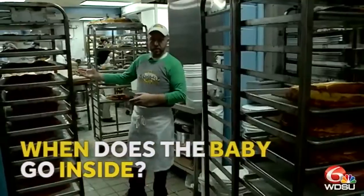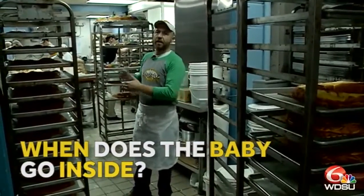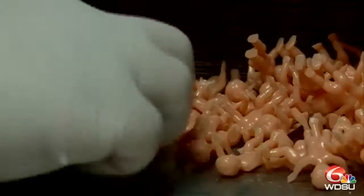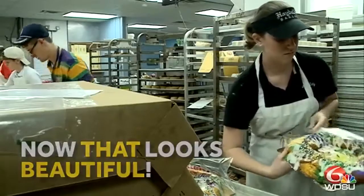From this process, they'll be proofed for about 30 minutes, and then they're baked. When they come out of the oven, we move them to our back room to flip them, put the babies in them, and ice them and sugar them. That's all there is to it.